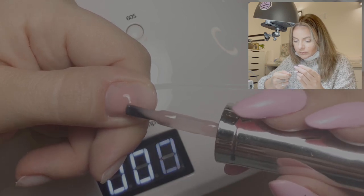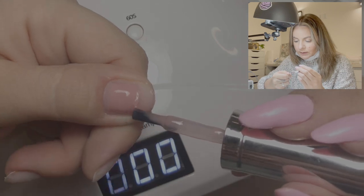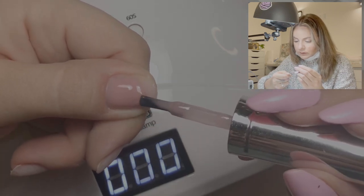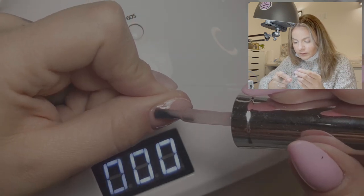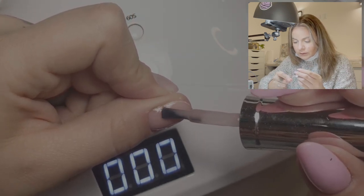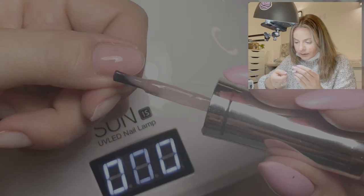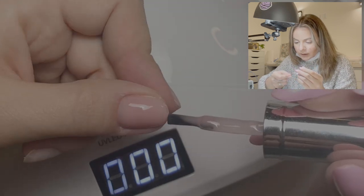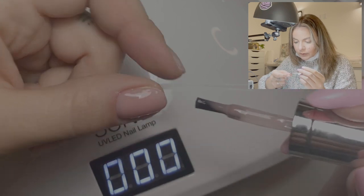Because once this nail starts growing, it will be susceptible to breakage if there's no apex here. As you can see, I'm just kind of smushing in some product and moving it from side to side. I'm keeping the product mostly in the middle and swooping it from side to side. I'm not going all the way to the side, but you can bring your brush down — because I've already put product there, it will flow there. We don't really need much on the end either because the tip of the nail doesn't need to be super thick.